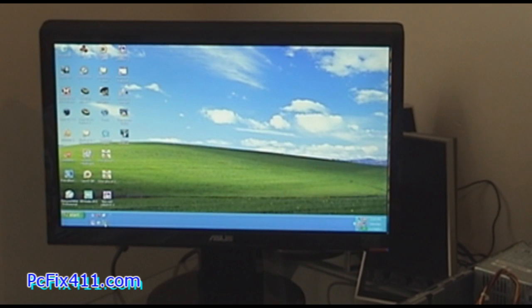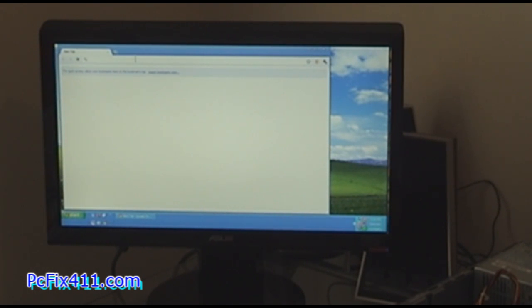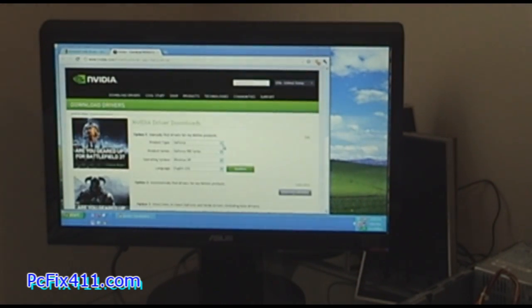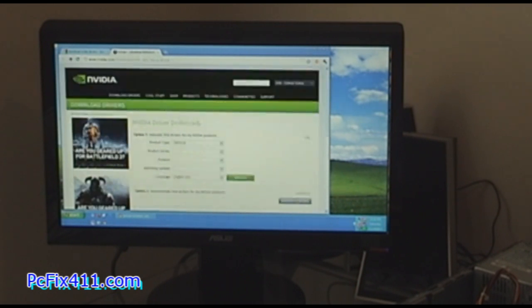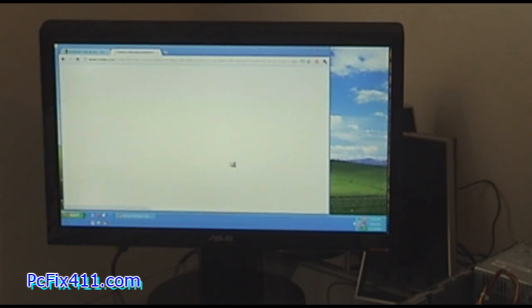Next we're going to go online to the Nvidia site to download the drivers for this video card. I'll make a search on Google for 'download Nvidia drivers' and it should take me right to the site. I'm at the site — it's asking for my product: GeForce 8400 series for Windows XP. There's also an option to automatically find the drivers, but it says it doesn't support my system, so we're just going to download the standard drivers.